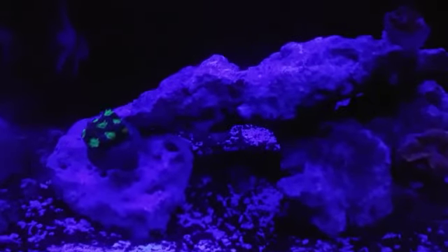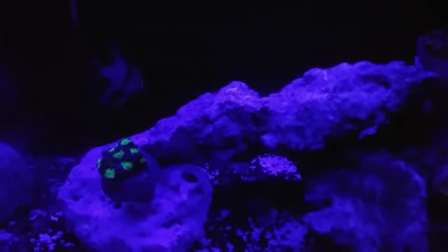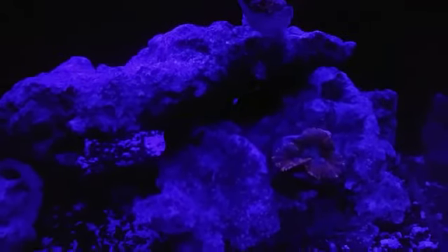I have some frags in here, let's see what happens. Pajama Cardinal — PJ Cardinal — good-looking sexy guy right there.